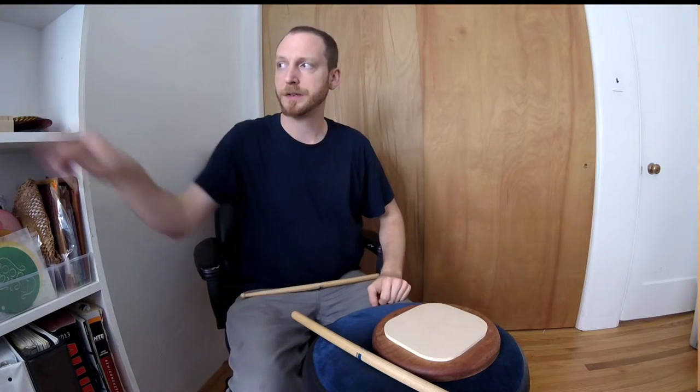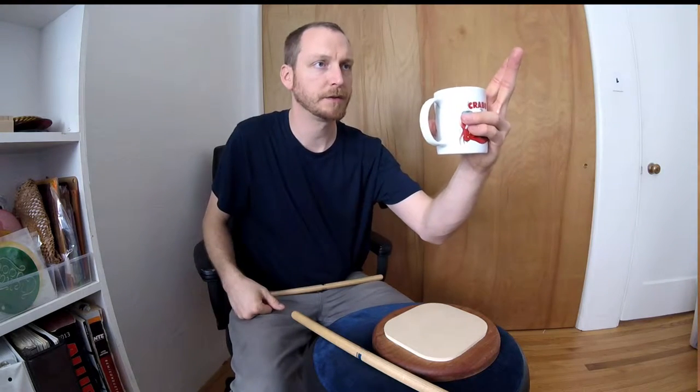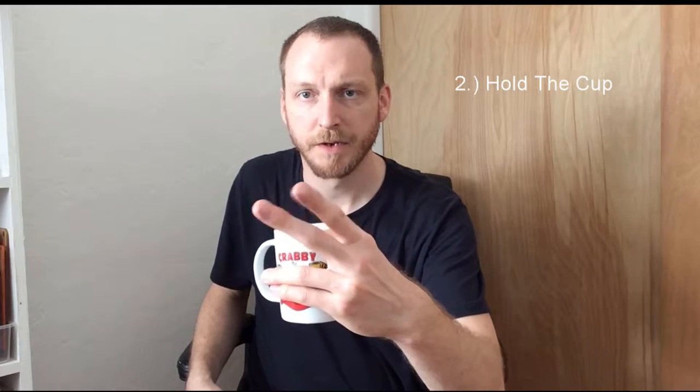Second step: imagine that you've got a glass, a cup of water, and you're going to take your live long and prosper and try to hold that cup of water with your thumb and your ring finger-pinky combination. Just hold the cup. Looks weird, feels awkward. Your index finger and middle finger just kind of hanging out, and you hold the cup like that.